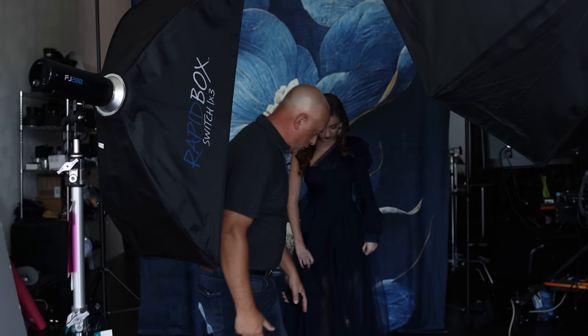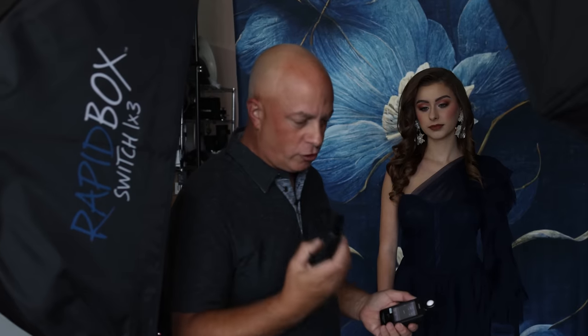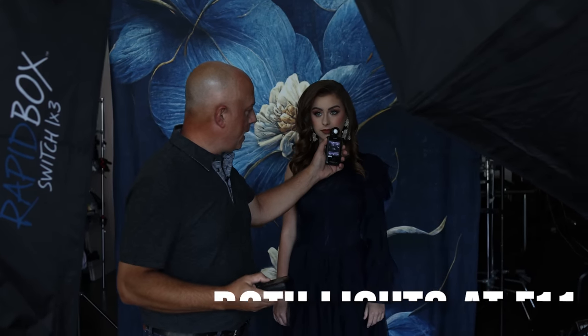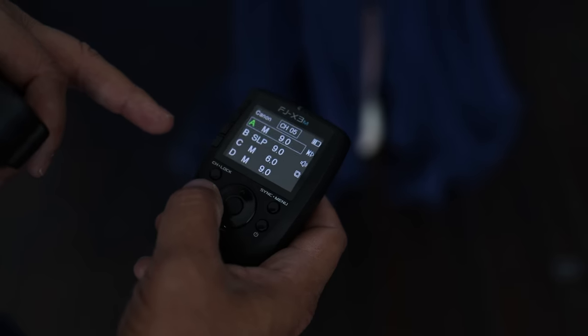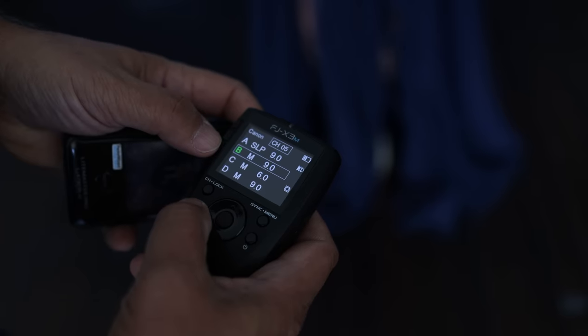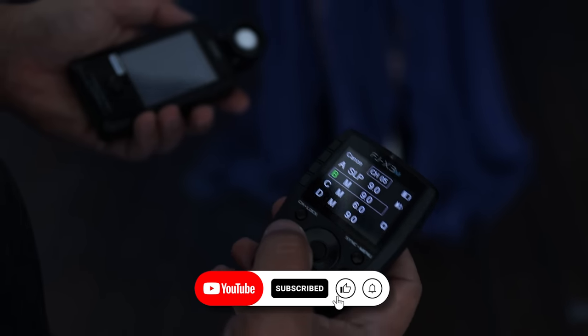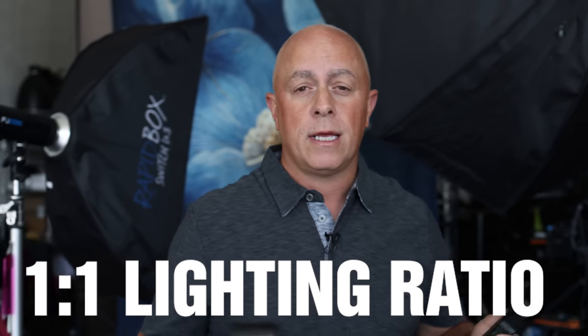I'm going to fire these and measure them independently. We've got two lights here and I'm controlling them through the trigger. I'm going to get both lights at F11. This main light is at F11. We can put the main light to sleep from the trigger and activate the fill light so I can measure them independently — I think that's pretty important to be able to do. This secondary light is also hitting at F11, so now both lights are at F11 — that's a one-to-one lighting ratio.